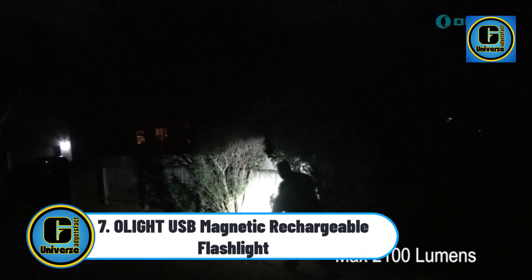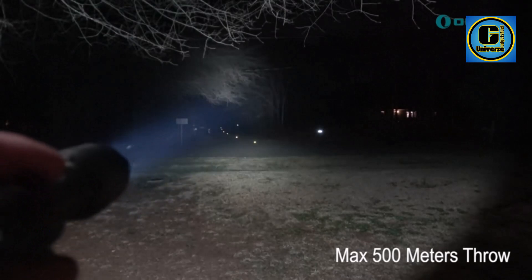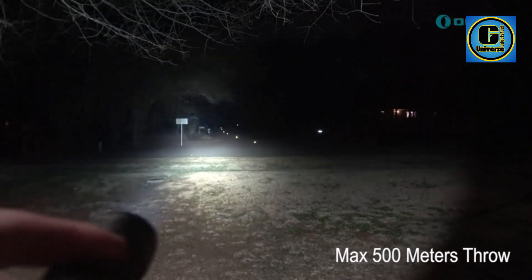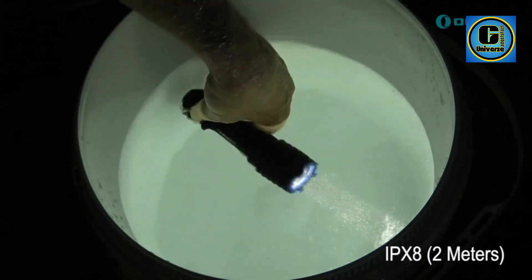Olight USB Magnetic Rechargeable Flashlight: super bright and powerful, with upgraded NW LED stably providing a max brightness of 2100 lumens and a max throw of 500 meters.